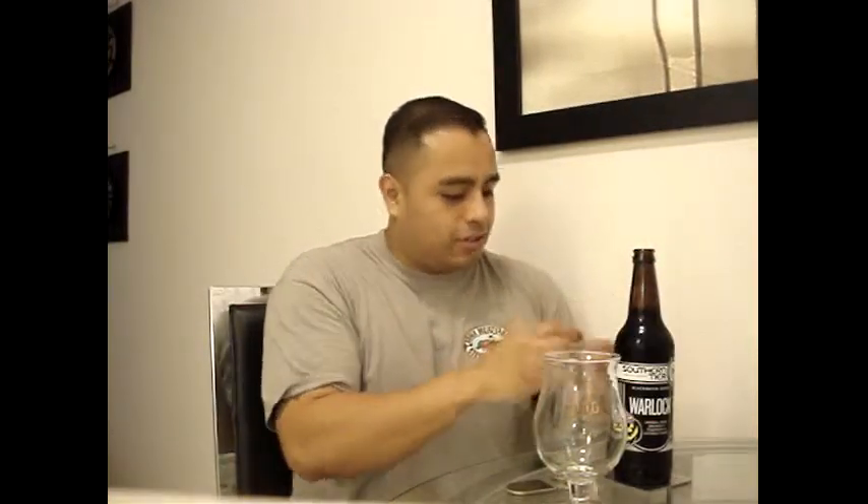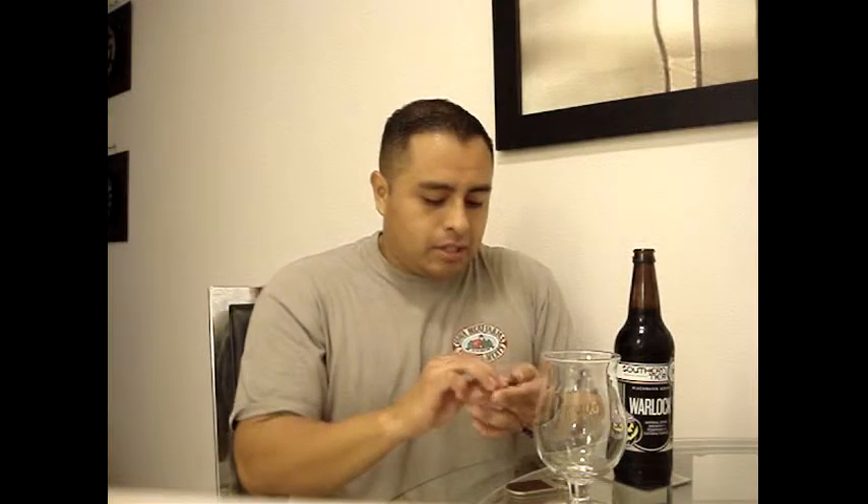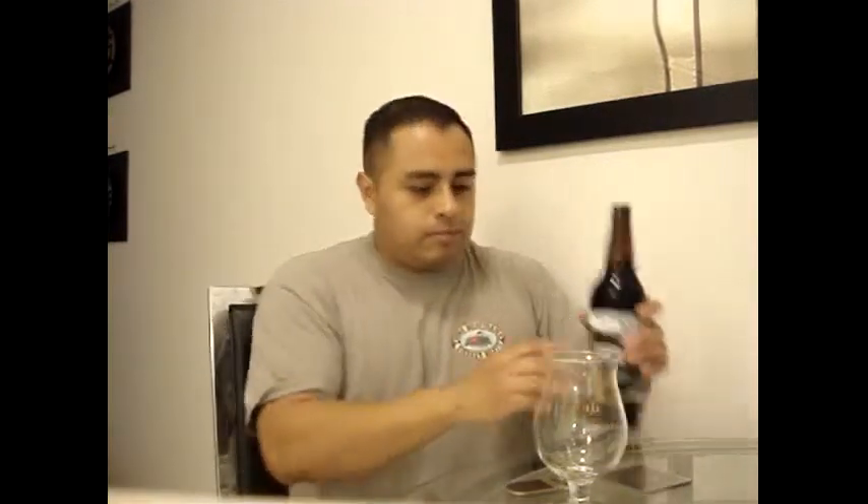So let me go ahead and crack this open so I can let you know if it's a yay or nay on the Southern Tier Warlock, which is an imperial stout brewed with pumpkin and spices coming in at 8.6% alcohol by volume. I'm very excited. Go ahead and pour it.